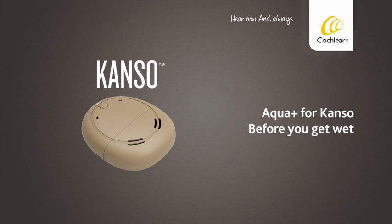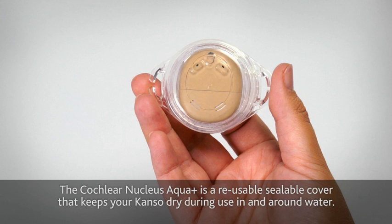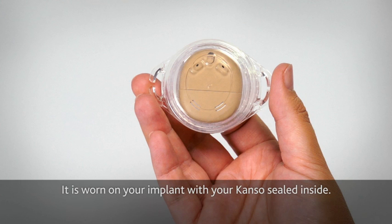Aqua Plus for Kanso. Before you get wet. The Cochlear Nucleus Aqua Plus is a reusable, sealable cover that keeps your Kanso dry during use in and around water. It's worn on your implant with your Kanso sealed inside.